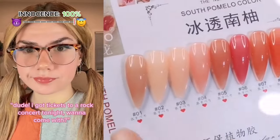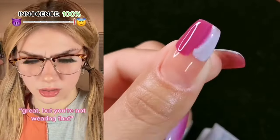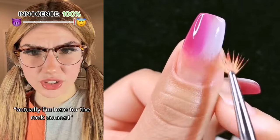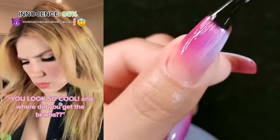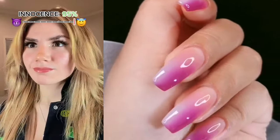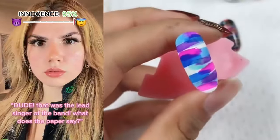I got tickets to a rock concert tonight, want to come with? Rock music isn't really my thing. No wonder your innocence is a hundred percent. Wait, I'll come with you! Great, but you're not wearing that. My outfit is fine — I like being comfortable. You're gonna regret that. Tickets please. Oh honey, Disney on Ice is next door. Actually, I'm here for the rock concert. Okay then, go ahead. You sure you don't want the outfit? Give it to me. You look so cool! And where did you get the boobs? Shut up, Jessica. Lucky you — we have two extra backstage passes, do you want them? We'll take them!